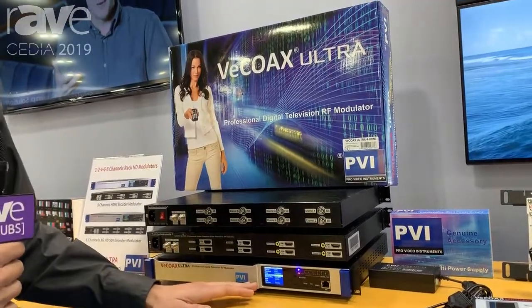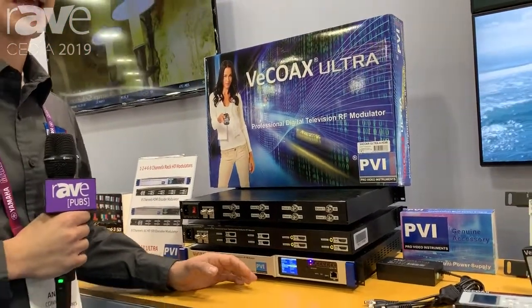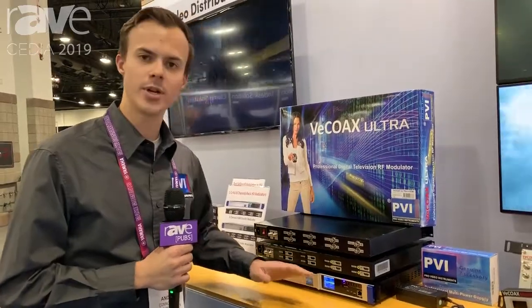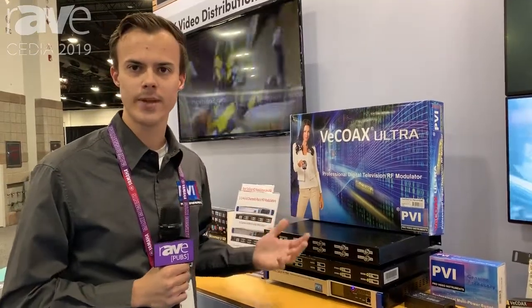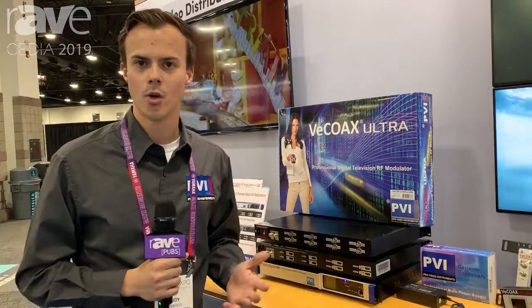These units have a very intuitive system where they have presets. So if you buy up to eight or ten of these units, you can just use preset one through eight and it's a simple two-second install. You just select the preset you want to use and it's plug and play. Once that's running, you do your channel scan on your TV, you see the test pattern, you plug your sources in and you're done. Quick and simple installation.